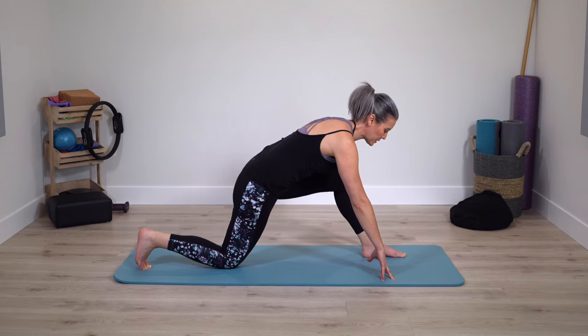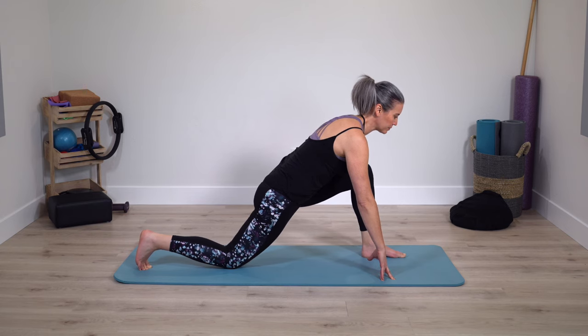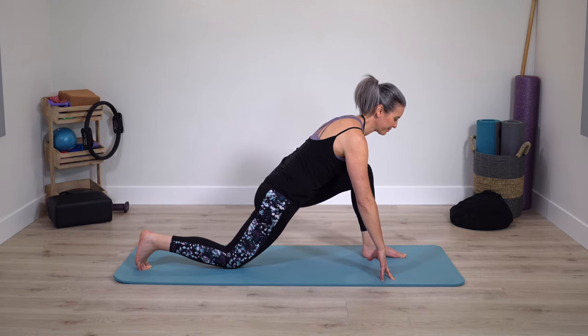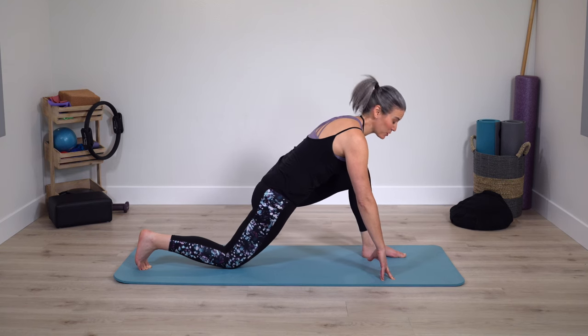Then hips come back slightly. Deep breathing still. Just two more times to pulse.